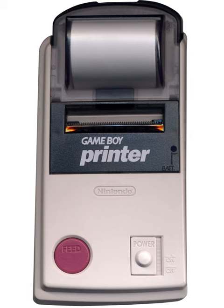The Game Boy Printer is compatible with all the Game Boy systems except the Game Boy Micro, and is designed to be used in conjunction with the Game Boy Camera. It also prints images from compatible late-generation Game Boy and Game Boy Color games.